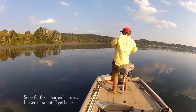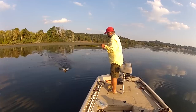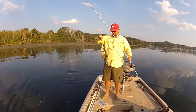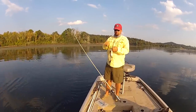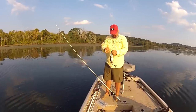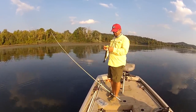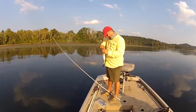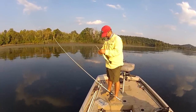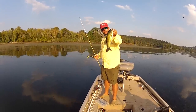This is Gene Jensen and we're going to talk about the hollow body frog. If I can catch this fish — there's nothing like frog fishing. Just watching that slam them out of the cover — good grief, he took it deep. Good hooks, it is a blast. Not a big fish but boy it's a fun, fun deal.